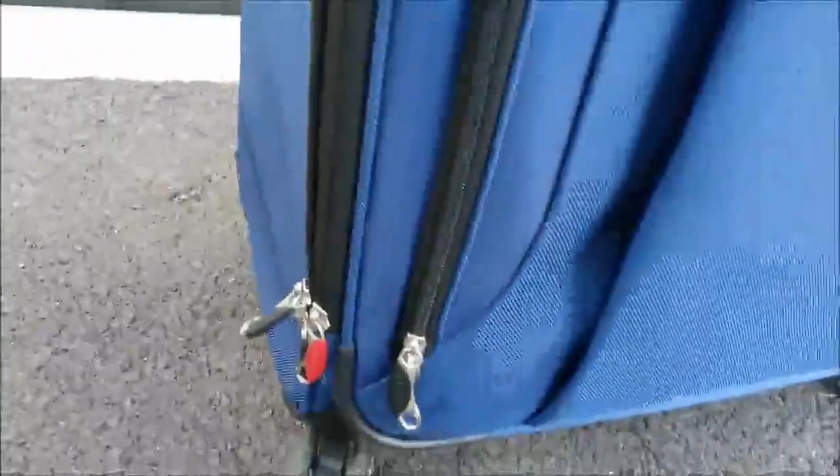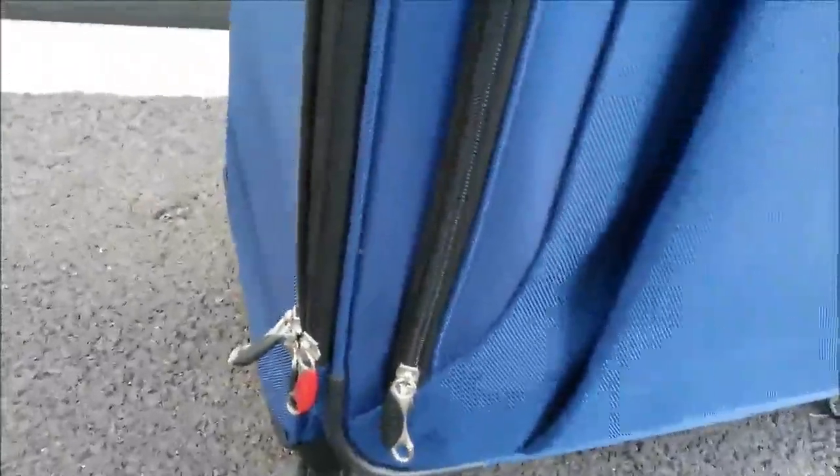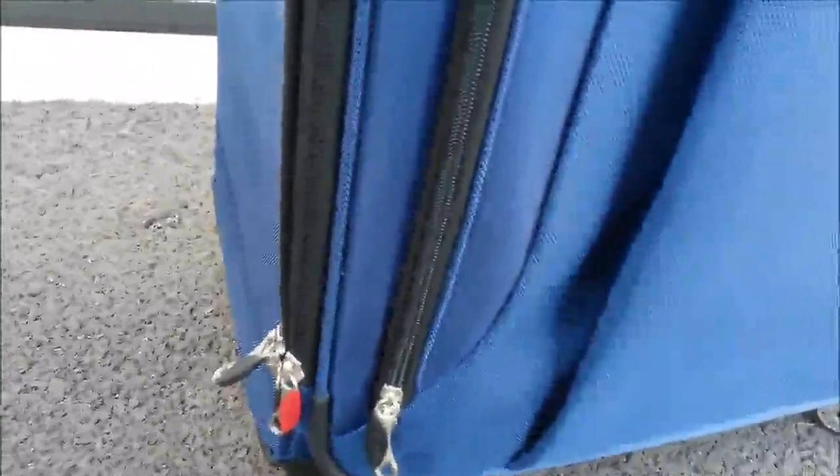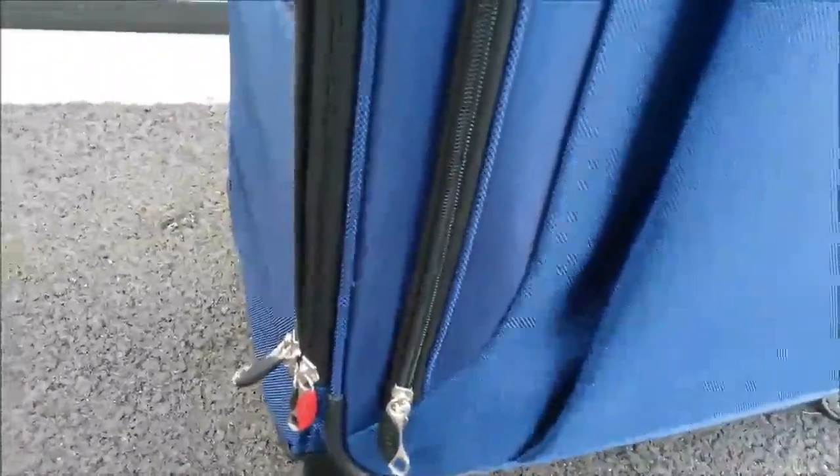It offers a lot of storage. On the side you'll notice a red zipper. The reason for the red tag as opposed to the black ones is that this is your expansion zipper. If you unzip that, you get an additional two inches. Most people when they travel have lots of luggage and extra things they're bringing back, so you can actually expand this a couple of extra inches.